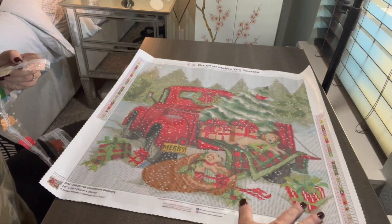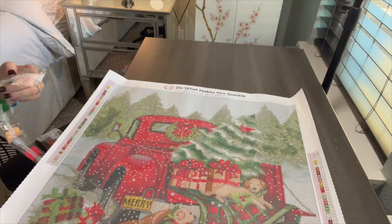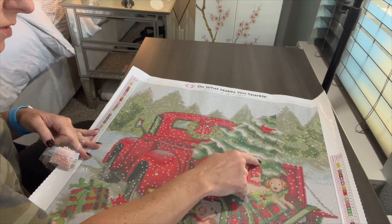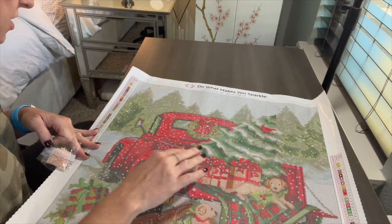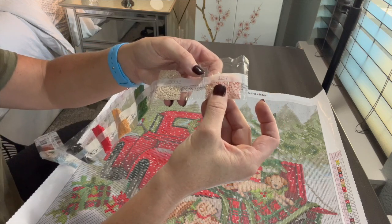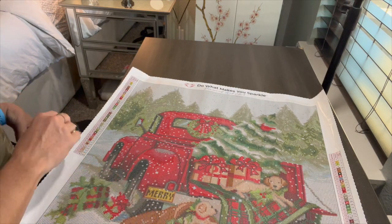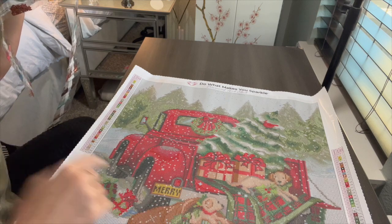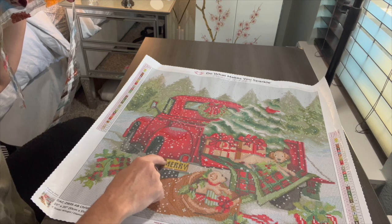There's also peach AB in the tree — little speckles in the white areas. In those snowy tree sections you'll have a little accent of peach instead of pure white, which will look really good against the green. Next is AB 131, the orange one — that's symbol two. It's going to be all in the sign that says 'Merry,' outlining those words — all that yellow you see in the sign is that symbol.